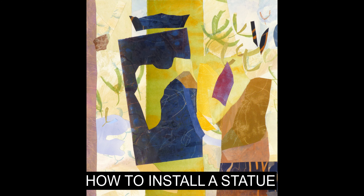Okay, ready for her title? She calls this "How to Install a Statue." Someone asked me if she thinks of a title first and then creates the art, or if she makes the art first and then comes up with a title. What do you think?